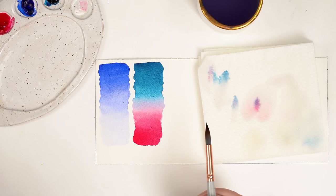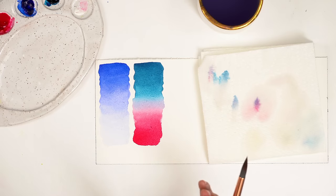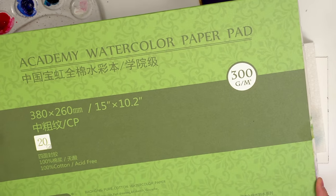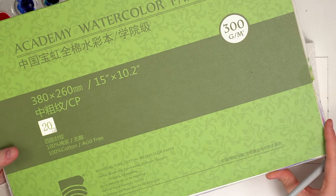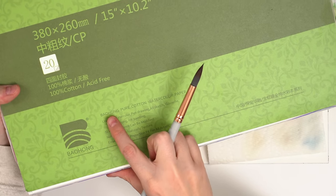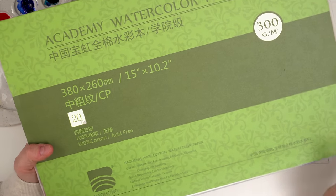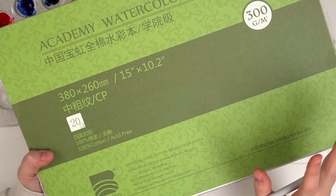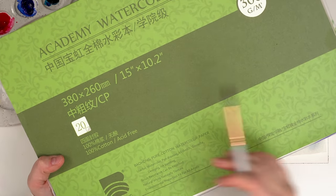Your paper is going to make a huge difference in whether the water and the pigment move the way you want. One pad of paper I do recommend starting out with is Academy watercolor paper — also known as Bahong watercolor paper. You can find it on Amazon and it's fairly inexpensive for cotton paper and it's a really good option. So if you do want to hop into some cotton paper because you're getting frustrated with your cheaper paper — which is fine to use, I started with that too — this is a really great option. You can always cut it up into little pieces so you can use more of it.